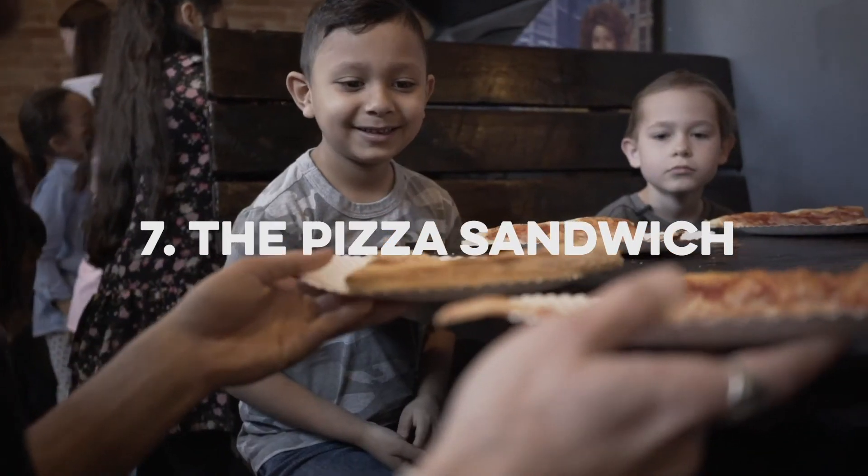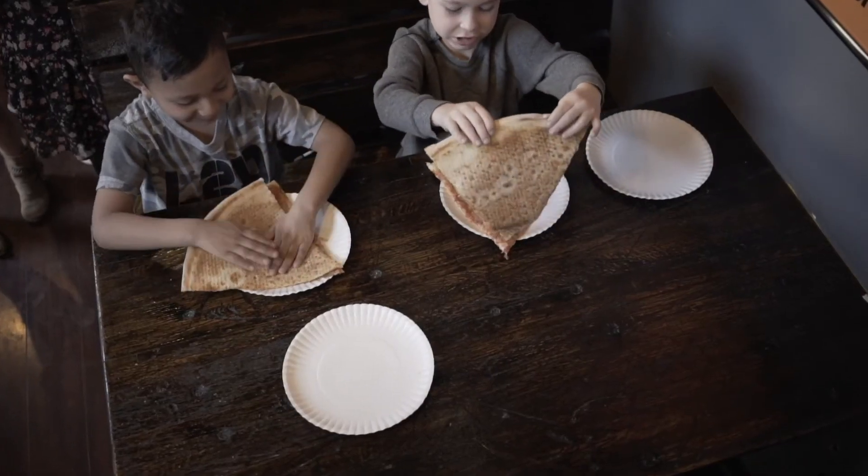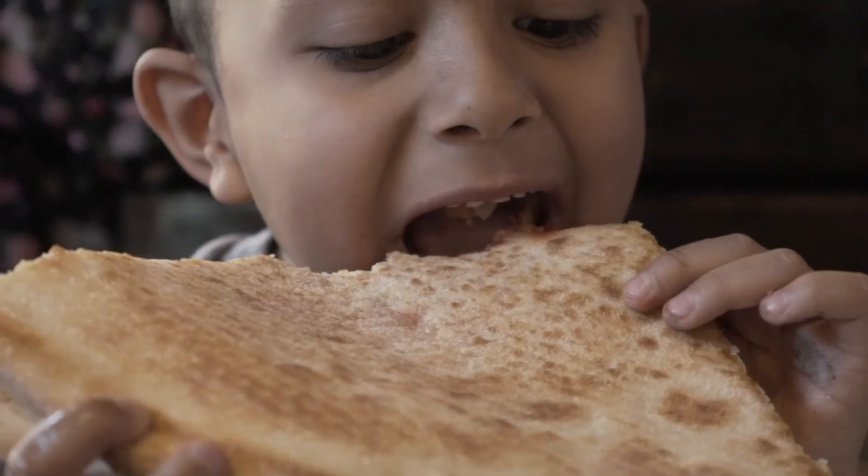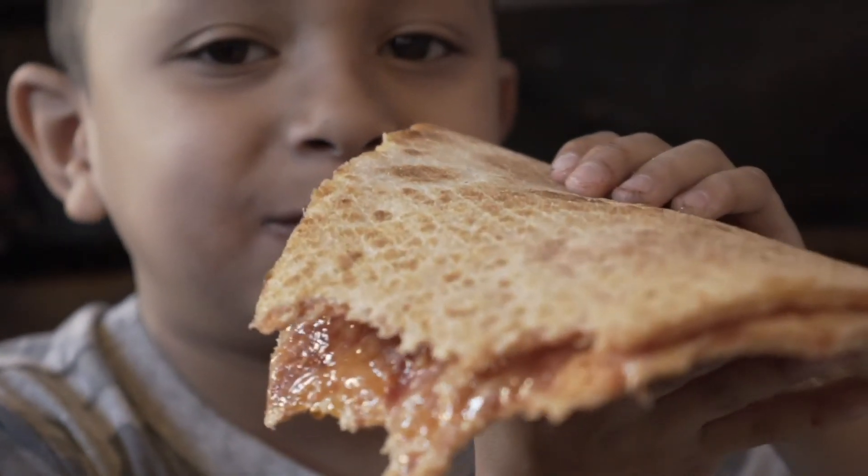A pizza sandwich. You put it on to the other pizza — pizza number two. You squish it down, you eat it. A pizza sandwich.